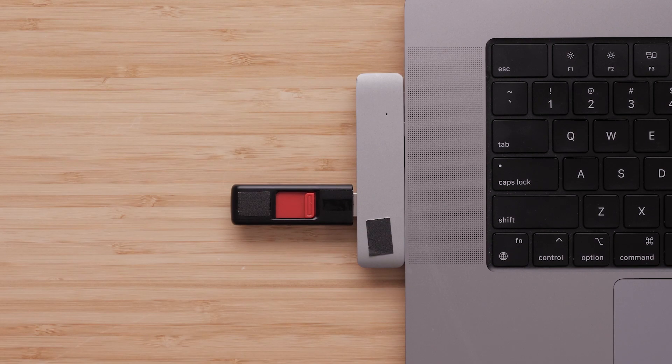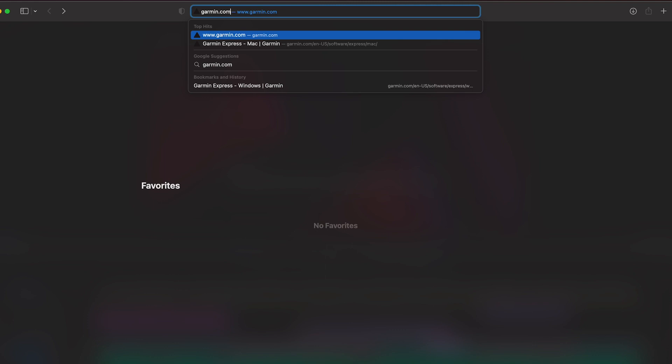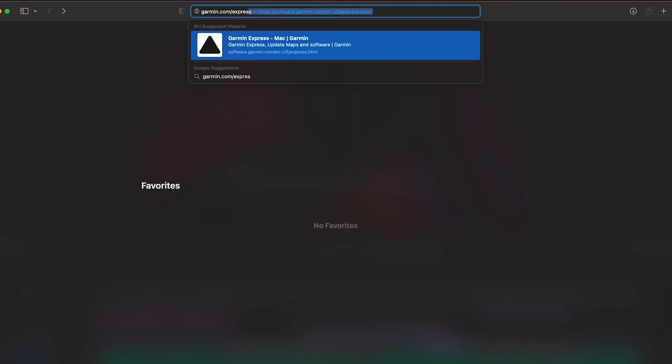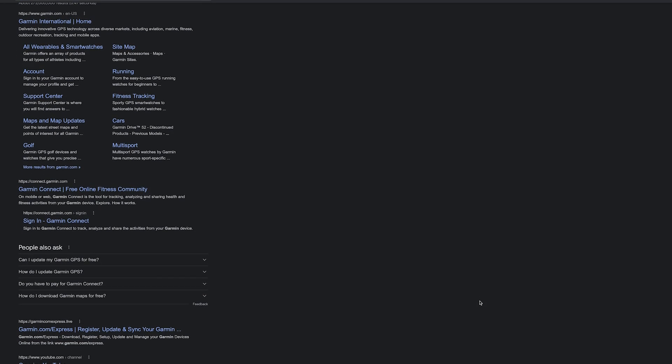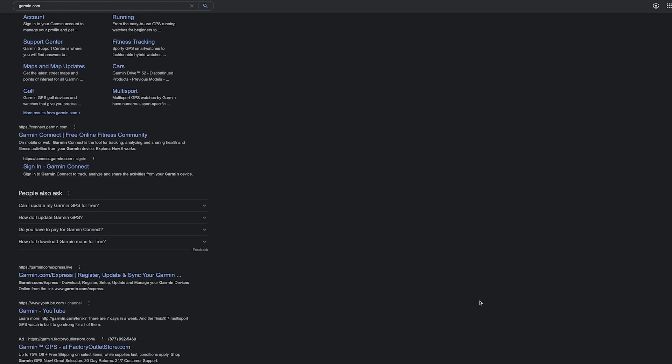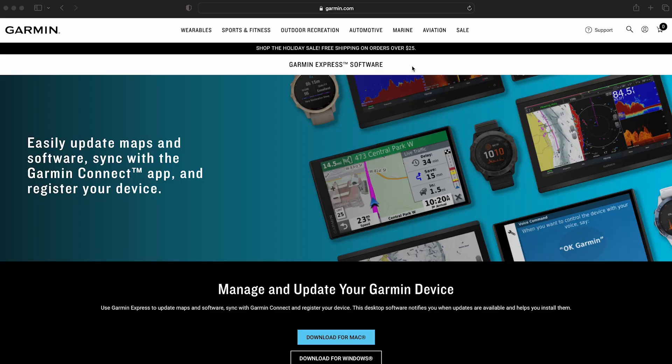Plug the USB flash drive into your computer. Now we will install the Garmin Express application on your computer. Open your preferred internet browser. In this video we will be using Safari, but the process is similar with other browsers. Find the address bar at the top of your browser and enter garmin.com/express. Keep in mind, we do not want to do an internet search for Garmin.com using Google, Bing, or other search engines, as this will provide pages of results many of which are not affiliated with Garmin. Once you are on garmin.com/express, click Download for Mac — a blue button at the bottom of your screen.